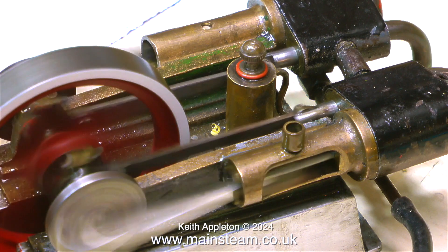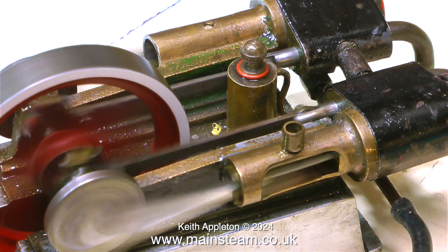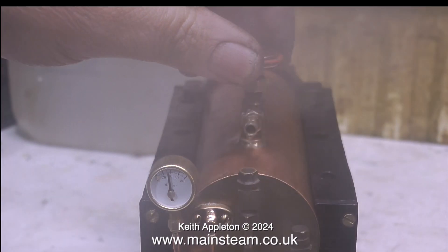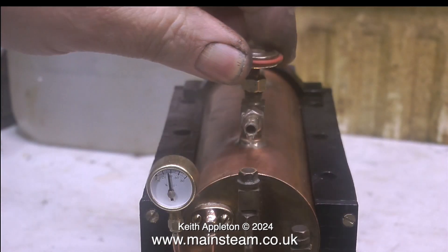I've done quite a bit of work on the plant and it's looking and working a lot better. The steam test on the boiler was successful so I can put it into service with confidence. Even though the safety valve's blowing off, the pressure gauge remains at a constant level.